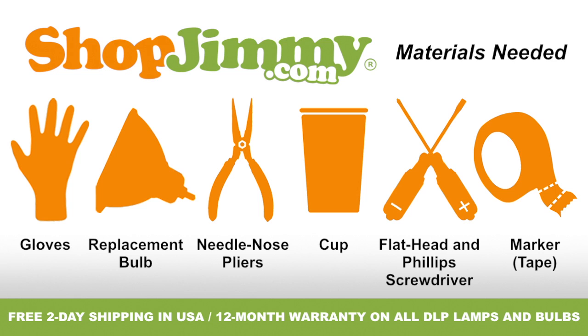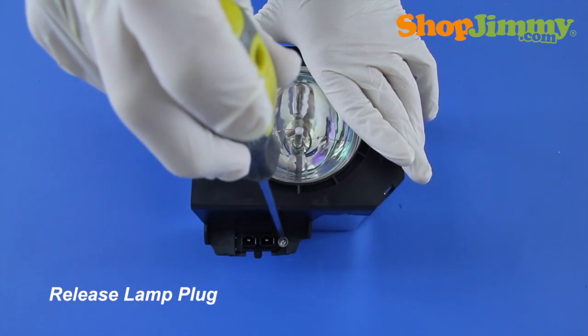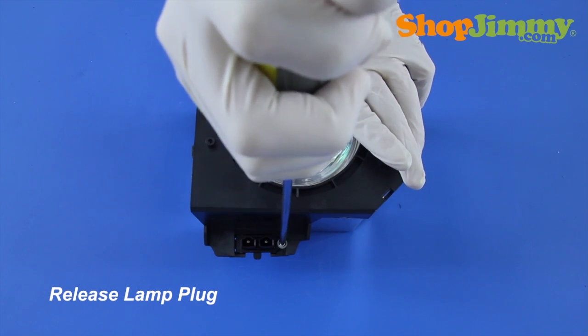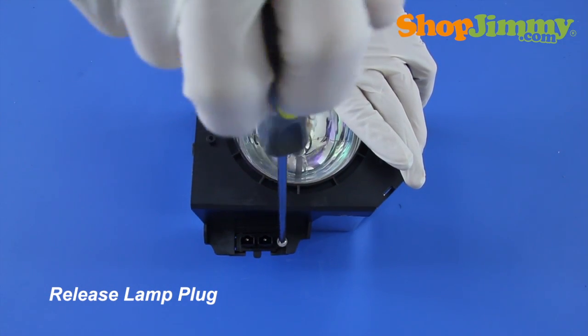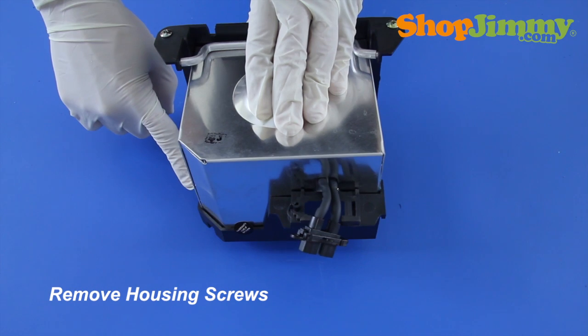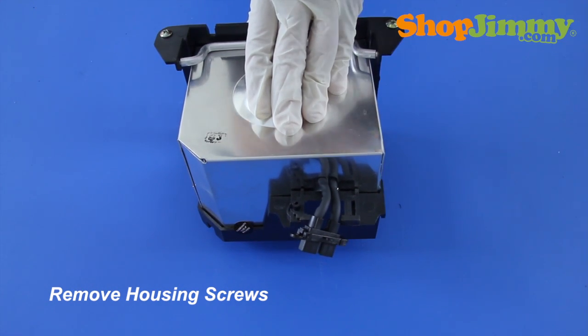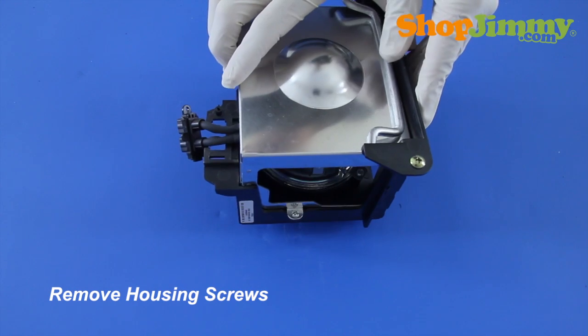So let's get to it, shall we? Release the lamp plug from the housing by removing the screw that surrounds the plug. Remove all other housing screws with the screwdriver. For this lamp, there are only two screws, located on two sides of the housing.